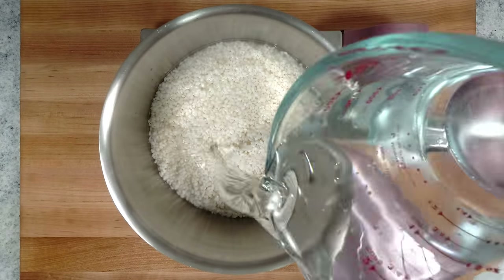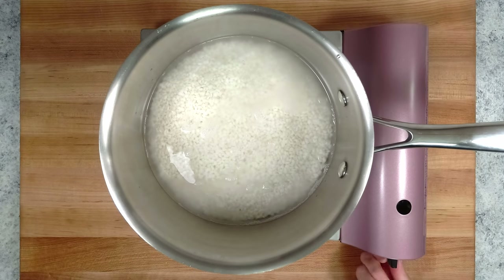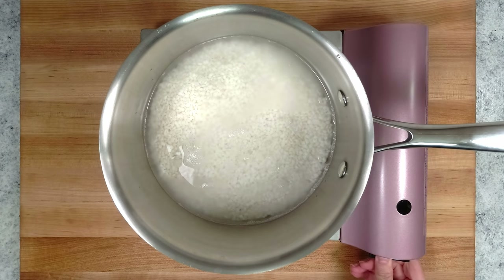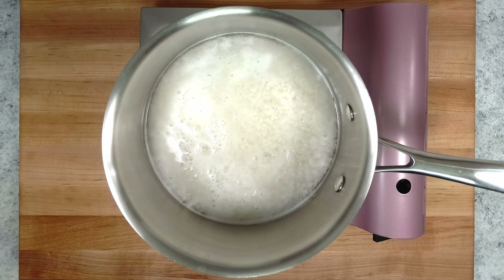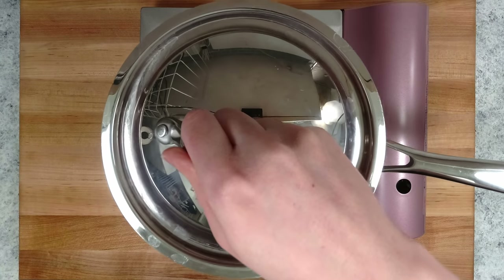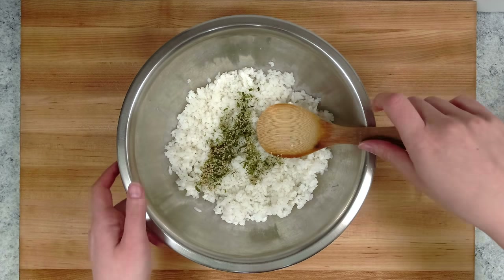Put the rice and water into a pot and bring it to a boil. Once boiling, cover with a tight fitting lid, set the heat to low and let it simmer for about 12 minutes. The rice should still be warm, but cool enough to handle.